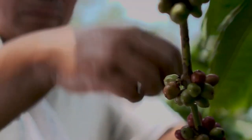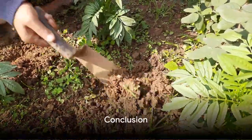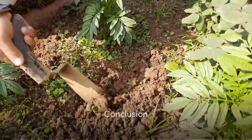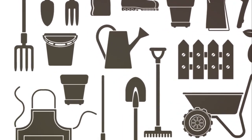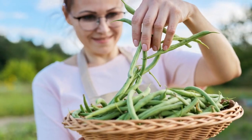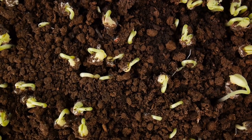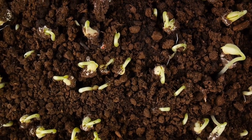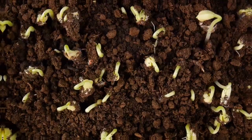Simply pick the pods from the plant, but be gentle to avoid damaging the plant. And there you have it — the journey of a bean from seed to harvest. It's a process that requires patience, care, and a bit of gardening know-how. But the reward, a bounty of fresh homegrown beans, is well worth the effort. Whether you're a seasoned gardener or a novice, growing beans is a satisfying endeavor that brings the miracle of nature right into your backyard.